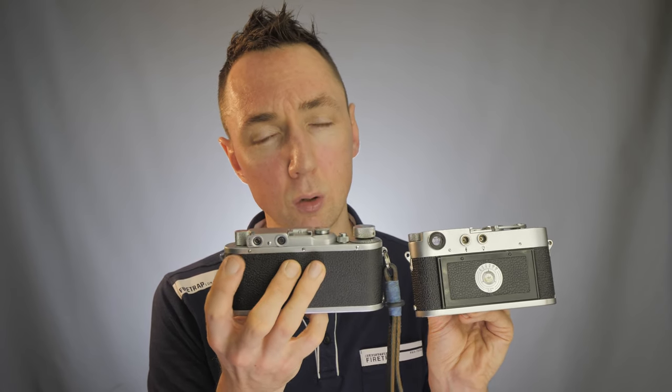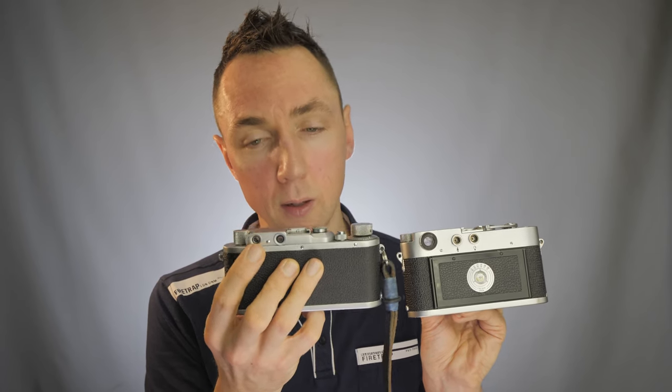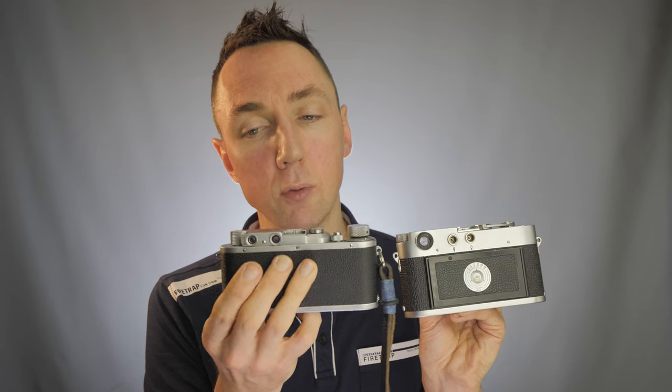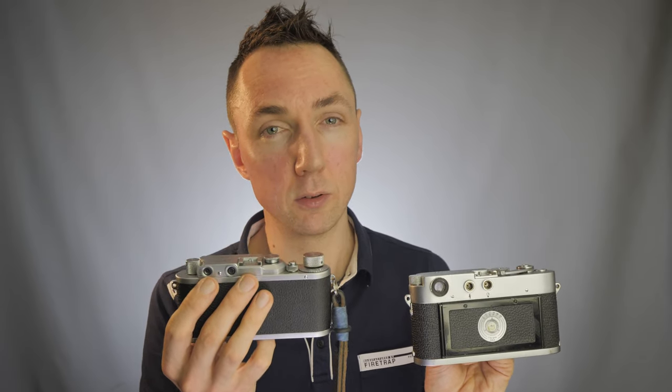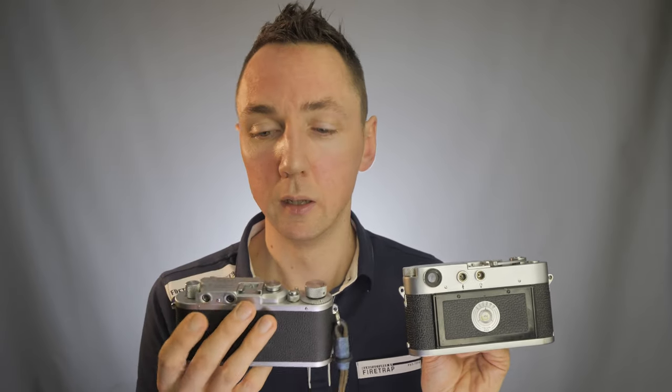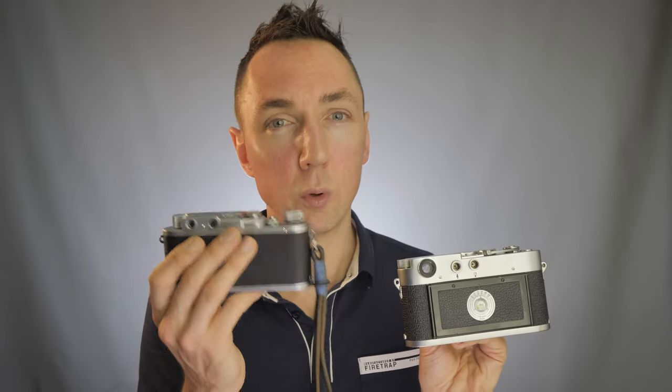You need to look through the left window first to focus your picture, then move your eye from the left to the right window to compose before taking the shot. This can make it a lot slower in practice, especially if you're doing model photography and want to work quickly. The Leica M camera with its big bright viewfinder is probably much better suited to that type of work if you had the choice of both cameras.